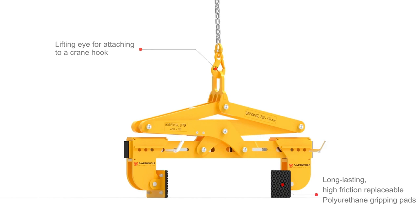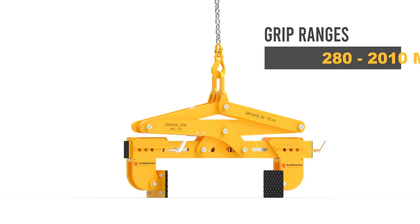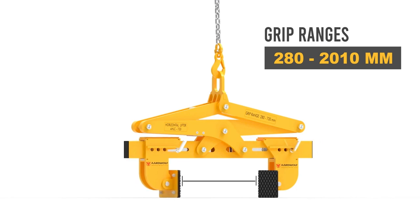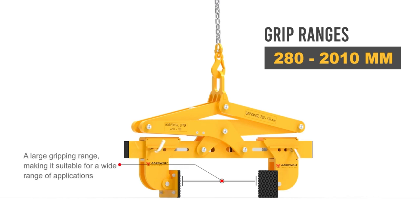The rotating pads can be changed quickly for rotating the concrete block easily and safely. The limit stop provides the exact distance between the clamp and the material, allowing the material to be moved within narrow spaces in a comfortable manner.